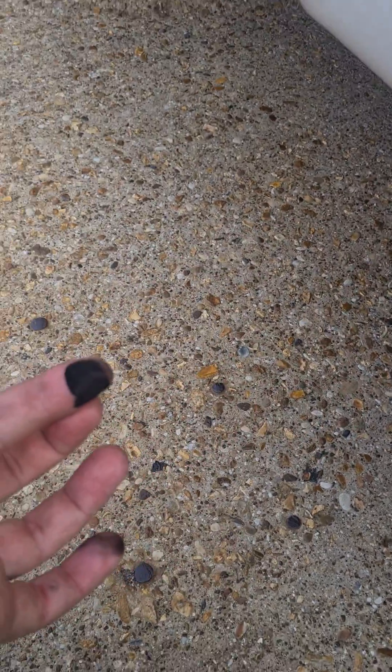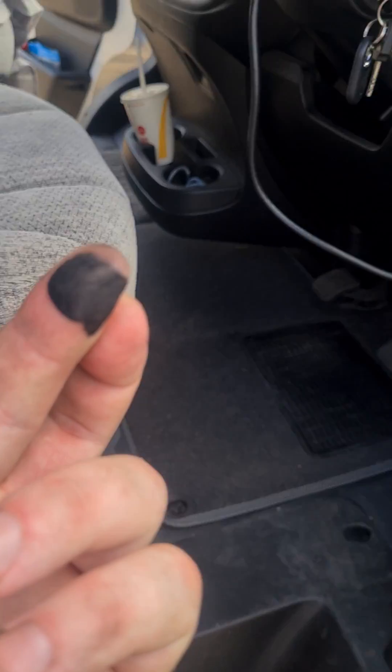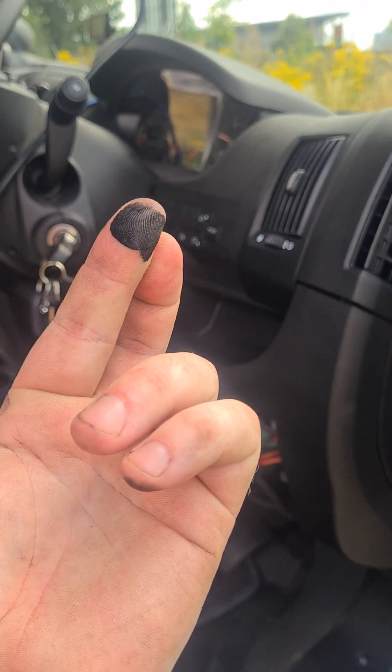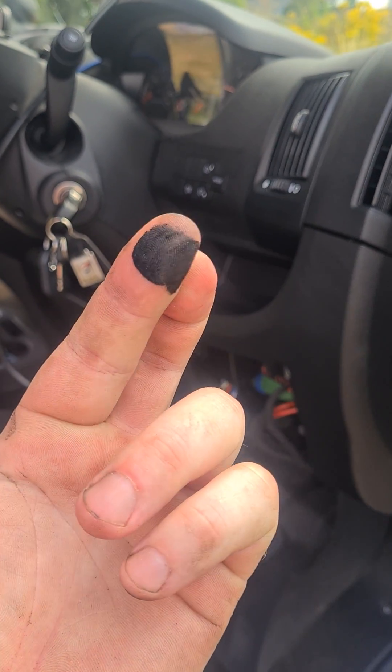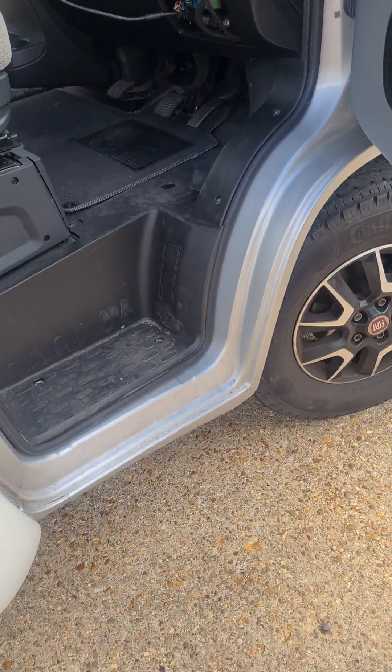Finger test on the exhaust confirms that the particle matter sensor is doing its job and it's telling you that the DPF is passing particulate matter. So it's a failed DPF unfortunately. That's it - see you in the next video.